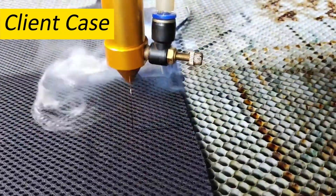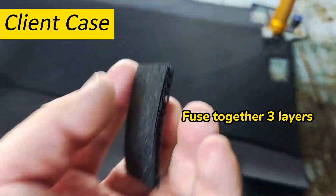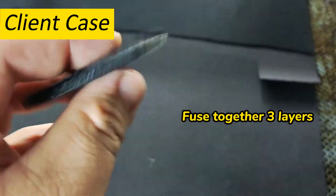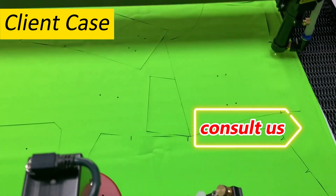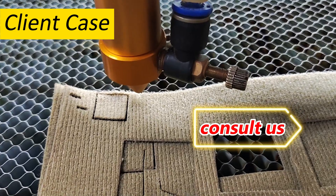Additionally, some users desire to bond the fabric together after laser cutting. They used to rely on hot knives, but the high speed and high cutting quality have driven them towards laser cutting. As each customer has unique requirements, consulting our professional laser team is the wisest choice.